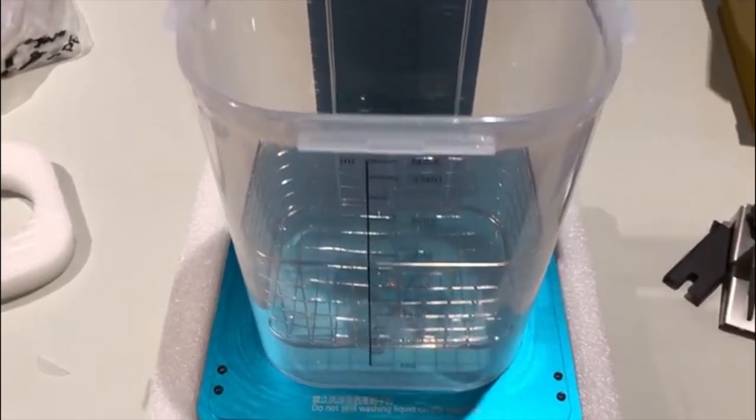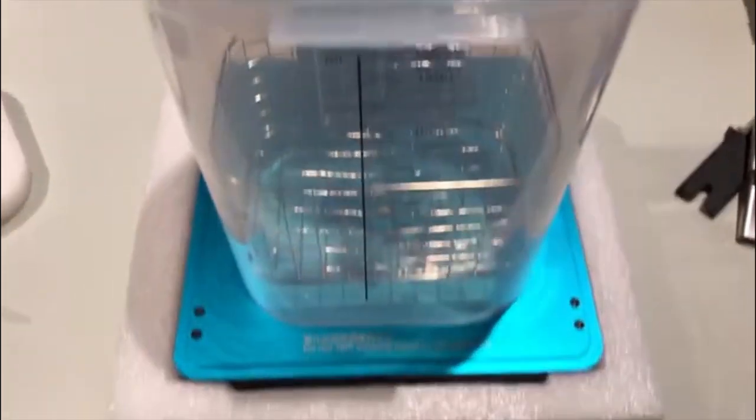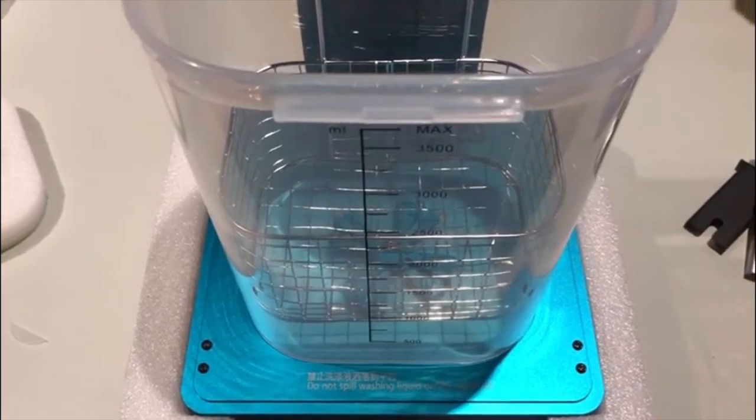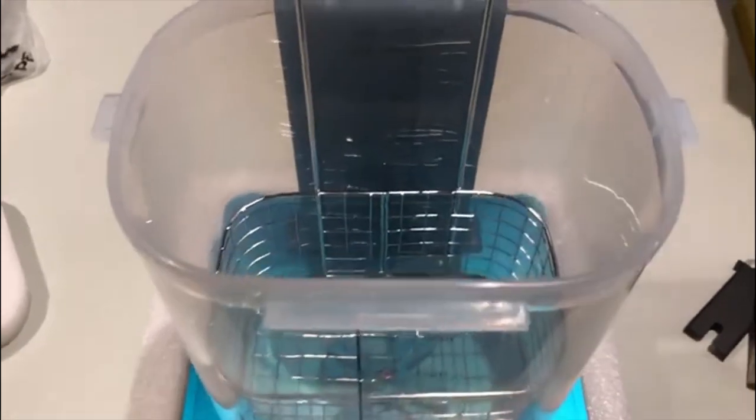G'day everyone, JT here. I've managed to acquire an Anycubic Wash and Cure station. I have an Elegoo Mars resin printer but I bought this on the basis it's going to help with cleanup.